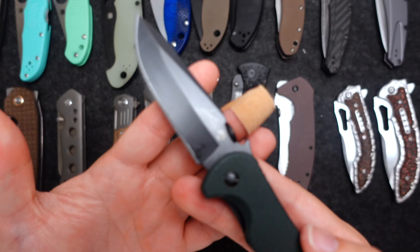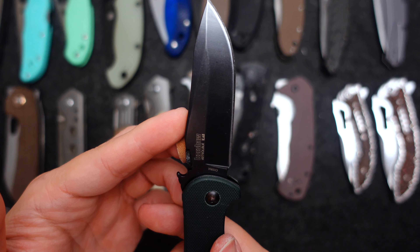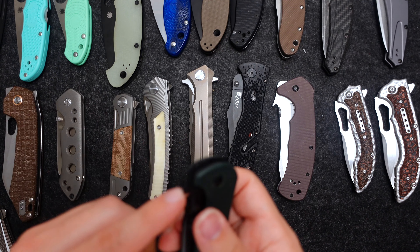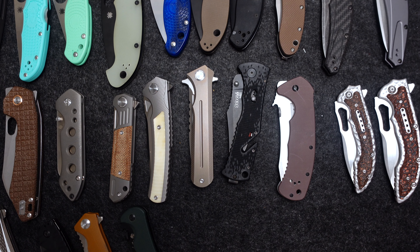Another one of the Kershaw-Emerson collaborations — got this at another gun shop. I don't know exactly which model this is, but it's a nice knife. Has the wave feature, same as the other one.